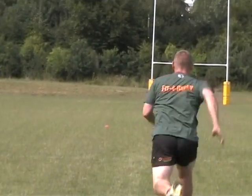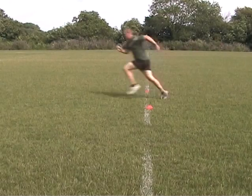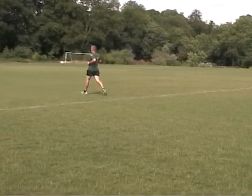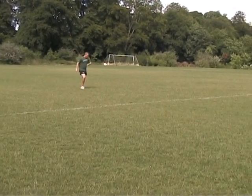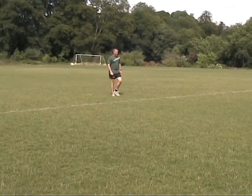Here we're going to do a phosphate decrement test: 10 40-meter sprints. If you're quite new to repeated speed, you might want to start at 30 meters or 20 meters. Same principle — every 30 seconds you run that selected distance.